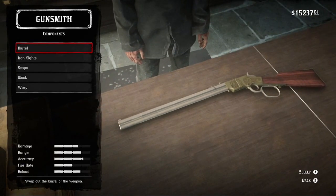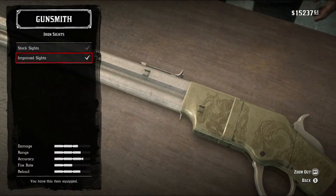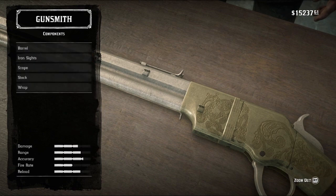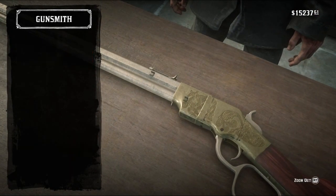Why do I not have improved rifling? Oh right, I don't use this gun. My bad. As per usual, the stock iron sights if you want to stay true to the gun. No one's gonna cry, though, if you throw on the improved iron sights. No scope with this, obviously.